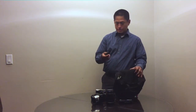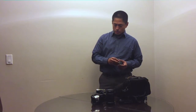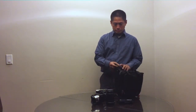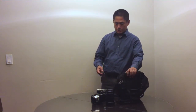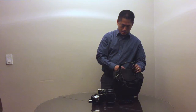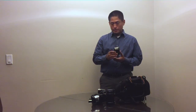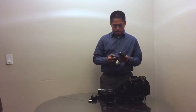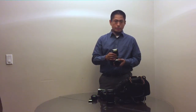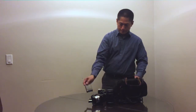Next I have a small flash — this is the Samsung SEF-8A. I don't know if I will really need this, but it's so small it takes up next to no space in my bag, so I'm bringing it just in case I need it on the Samsung NX500. I also have a small flash from Sony, the HVL-F20M — same rationale. I don't know if I'll really need this for the A6000, but if I do, it's there. It's so compact that I can take it with me easily.